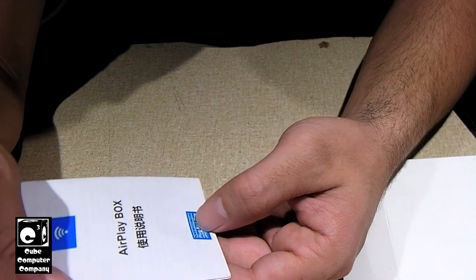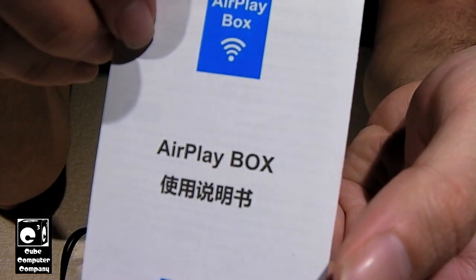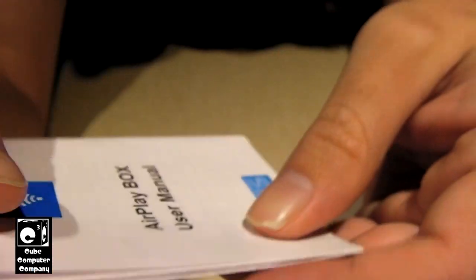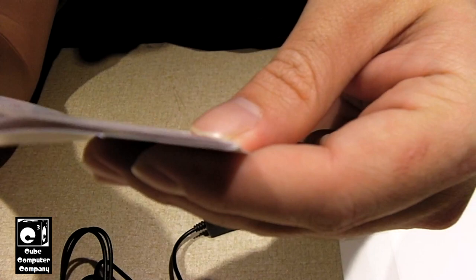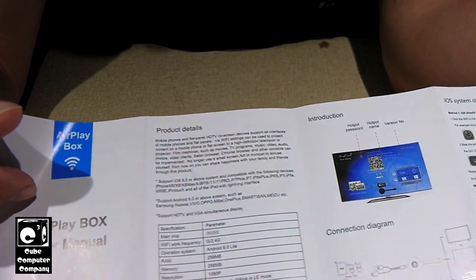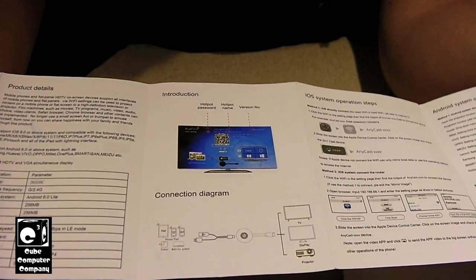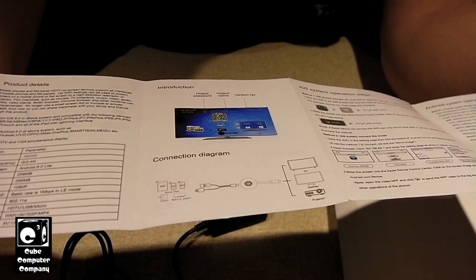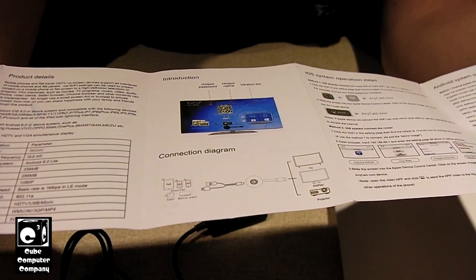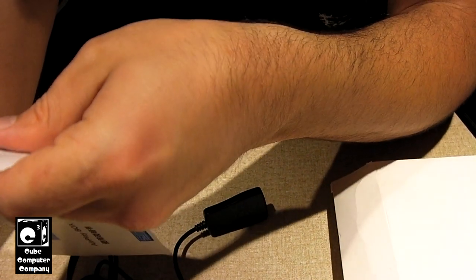The manual says: 'Charge display, plug and play, 1080p HD, scan the code to upgrade.' The manual is actually an 'AirPlay box user manual,' and it does actually correspond with what the device actually does. You've got a little illustration of how to plug this up, and all the compatible devices — instead of saying 'iPad,' they just call it a 'pad,' it's a 'phone slash pad.' You can also use a laptop with this. It tells you how to do it through iOS and how to do it via Android. It gives a little specification list — the main chip it has, the Wi-Fi frequency it works on, the OS, the RAM, the memory, and the resolution.